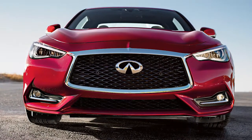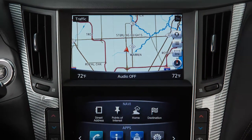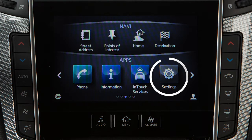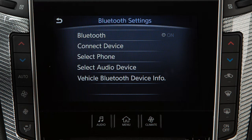To connect your phone, the vehicle must be stationary. First, ensure that the vehicle's Bluetooth system is enabled. To do this, press the menu button on the control panel. Touch Settings, then touch Bluetooth. If the indicator light on the Bluetooth key is not illuminated, touch the key to turn the feature on.